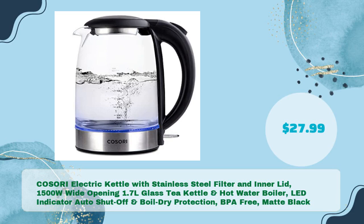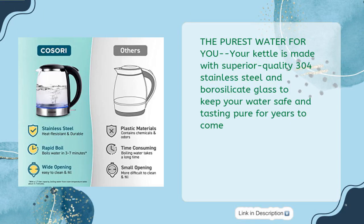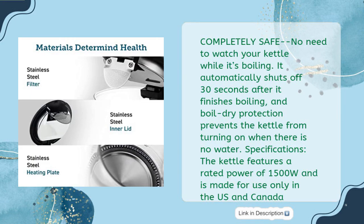Number five: Kasori electric kettle with stainless steel filter and inner lid, 1500W wide opening, 1.7 liter glass tea kettle and hot water boiler, LED indicator, auto shut-off and boil dry protection, BPA free, matte black, in just $27.99. Made with superior quality 304 stainless steel and borosilicate glass to keep your water safe and tasting pure for years to come. Completely safe — no need to watch your kettle while it's boiling; it automatically shuts off 30 seconds after finishing.